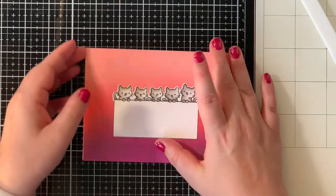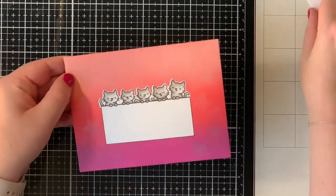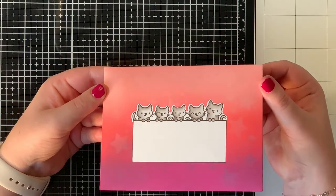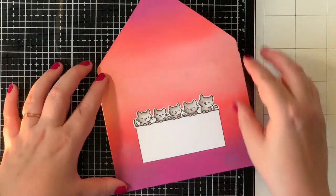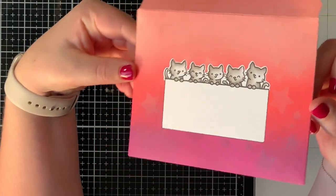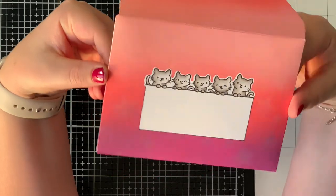This creates a super fun envelope — it's really not difficult to do so you should definitely try this. I hope this video was helpful to you. If you liked it please give it a thumbs up and consider subscribing to this channel. Thank you for watching and I will see you again very soon. Bye!